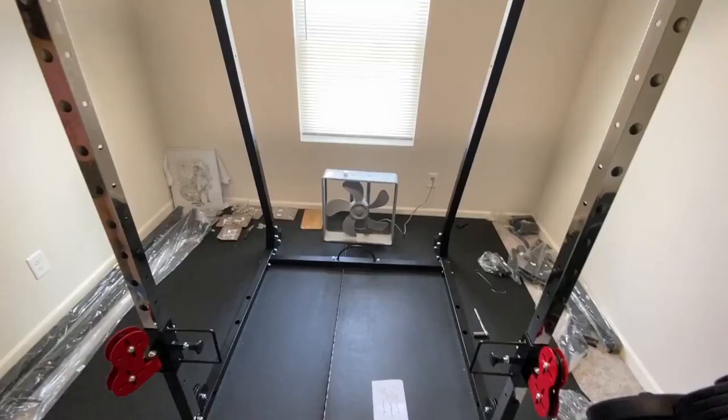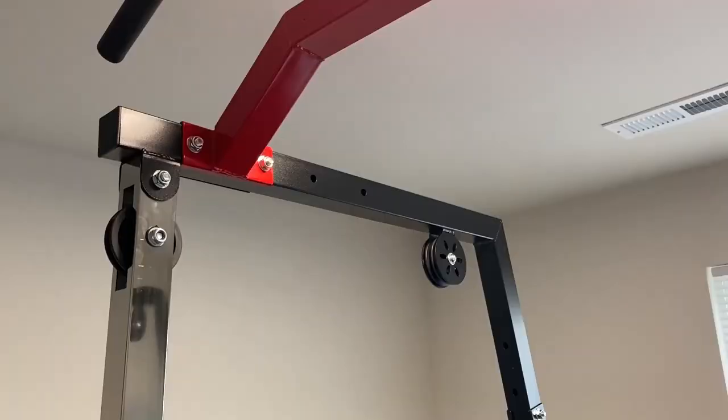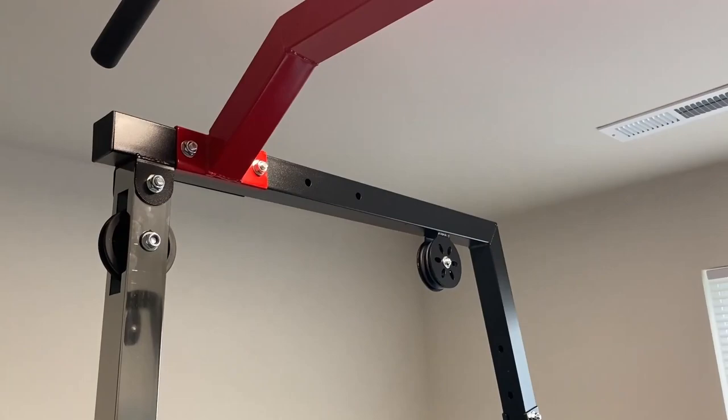Now we have officially set up our cage and pull-up bar. We can go through and tighten up all the bolts we've gone through so far and make this thing nice and sturdy. Now that all bolts have been tightened, that is the end of step four.